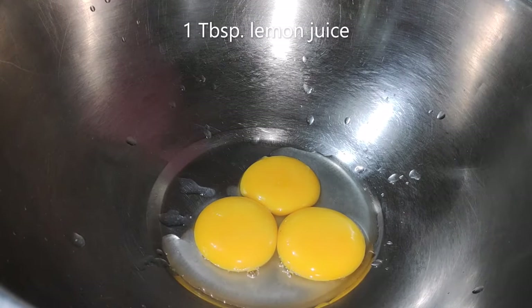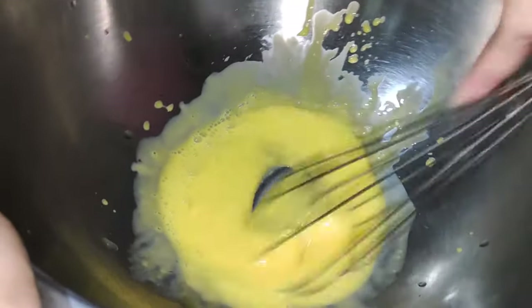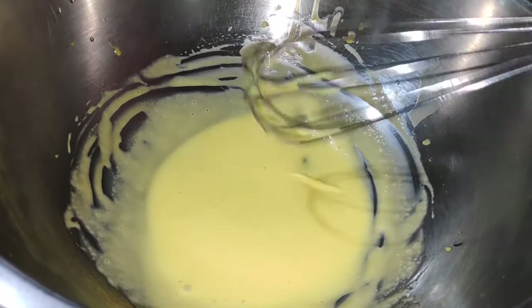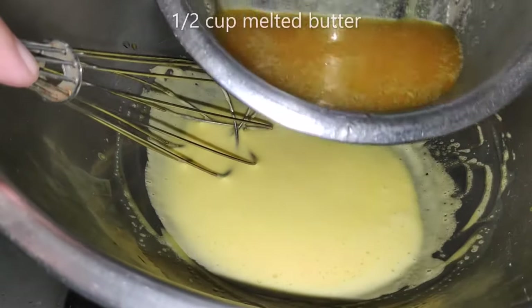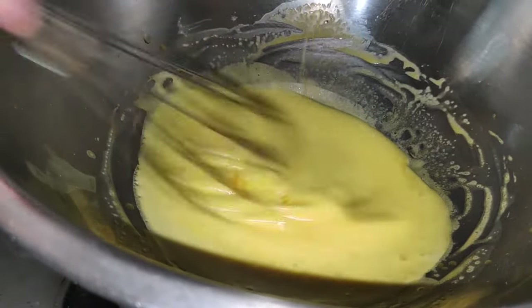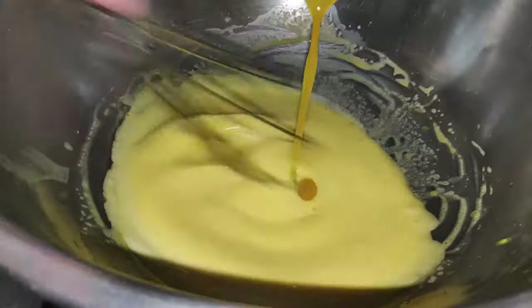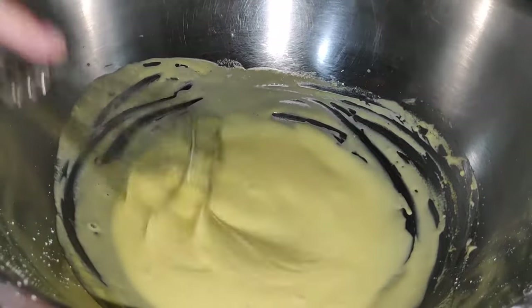In a bowl, combine egg yolks and lemon juice. The lemon juice will help in the emulsion of the sauce. Beat this until the mixture is fluffy and the color turns pale yellow. Then place the bowl on top of a pot with simmering water and stir continuously. Make sure that the water from the pot does not touch the bottom of the bowl, or else the egg mixture will turn into scrambled eggs. Add the melted butter gradually while stirring quickly. Do this until all the butter is added, and cook until it coats the back of the spoon.